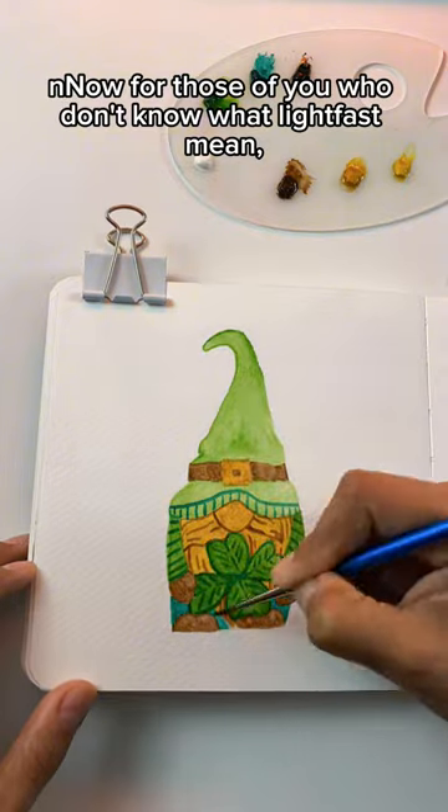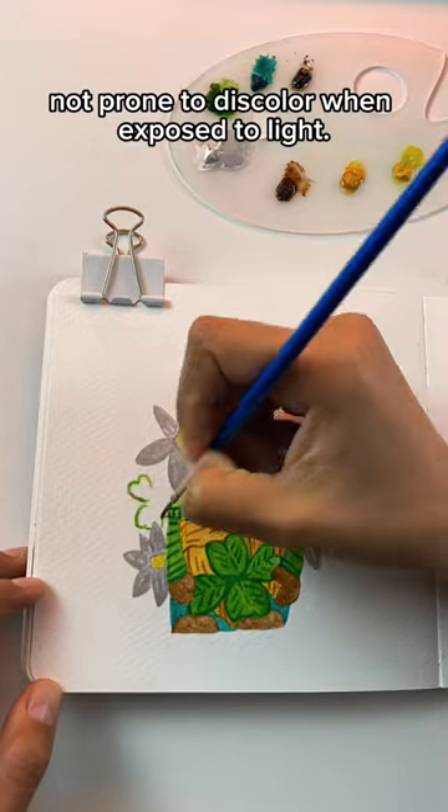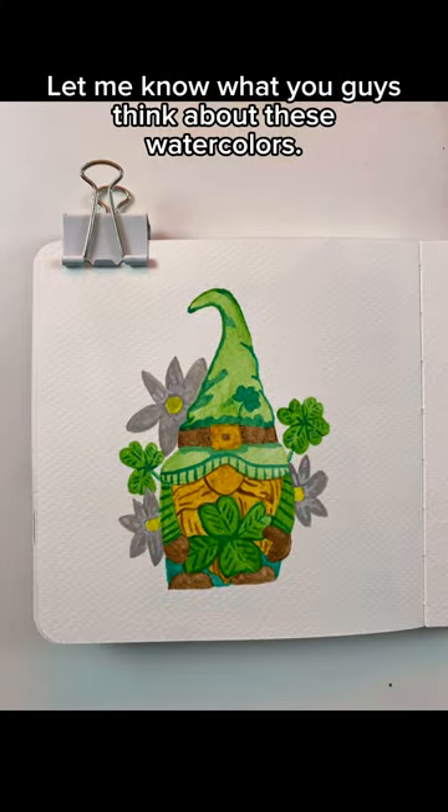Now for those of you who don't know what lightfast means, it just means not prone to fading in color when exposed to light. Let me know what you guys think about these watercolors.